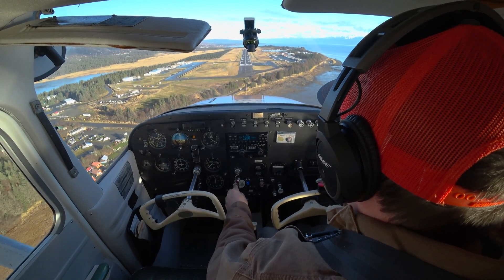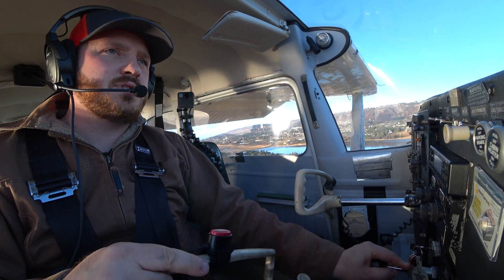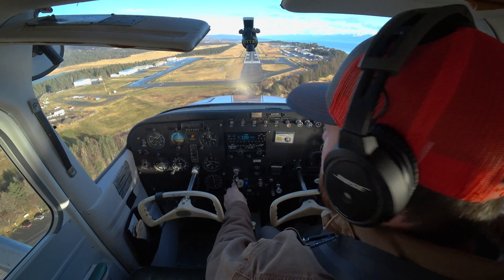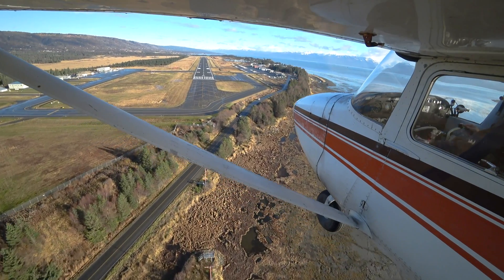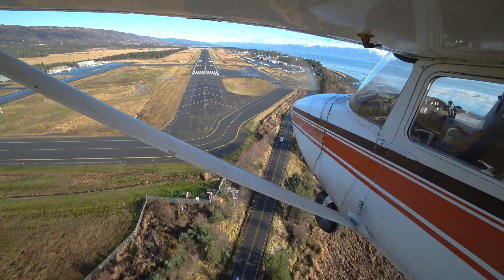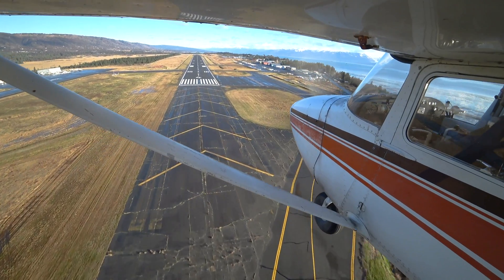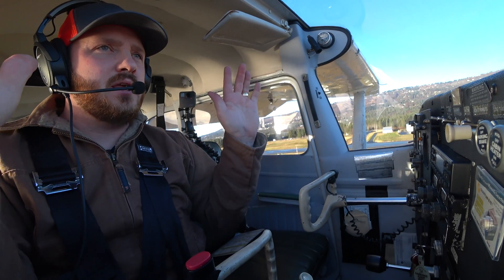I still want to try to hit my target. Always try to hit your target — you have your crosshairs, your center line, and your touchdown zone marker, or whatever you're using for your touchdown point. Everything's looking pretty good so far. You want to try to shallow this thing out a little bit before that touchdown point, and leave a little bit of power in — just fly into it.